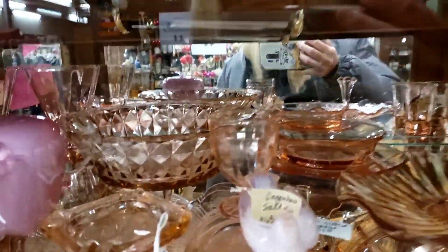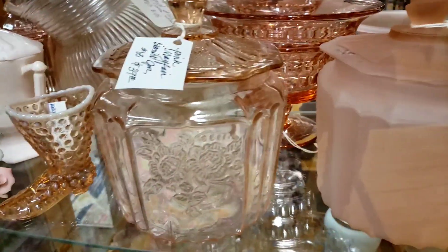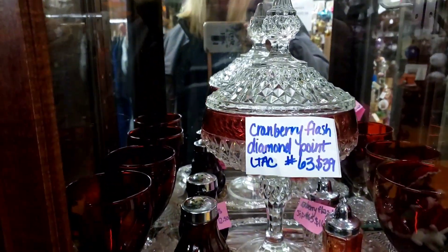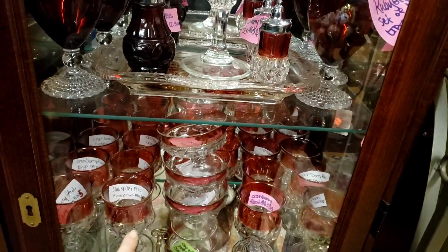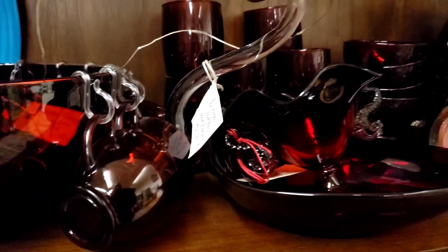We've got some pink depression glass, some Fenton, and just some pink glass. Not all of it is depression era — sometimes it's just pink glass. I think everybody had this cranberry flash in the 70s and 60s. It always came out. This one's a pretty good shoe. I've got some ruby red back here — that's a punch bowl set.